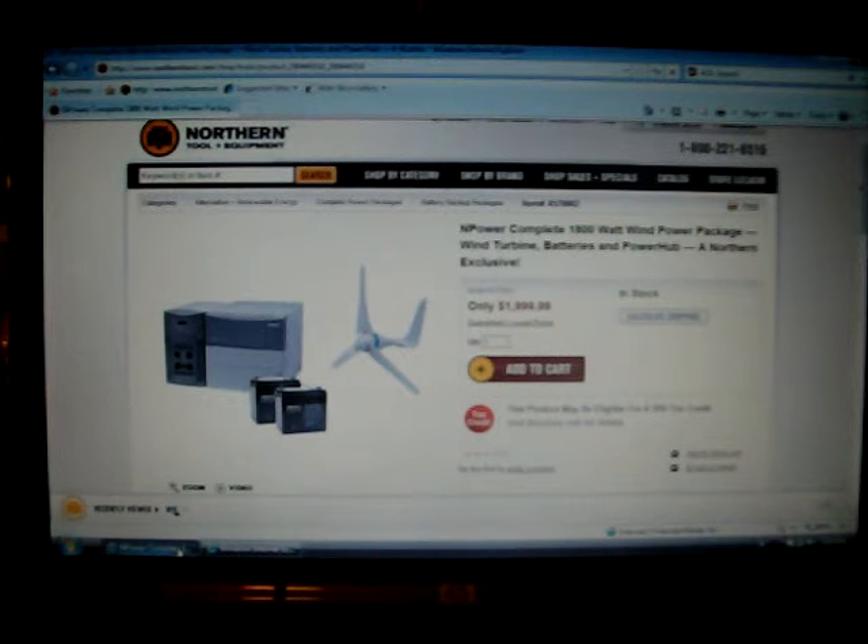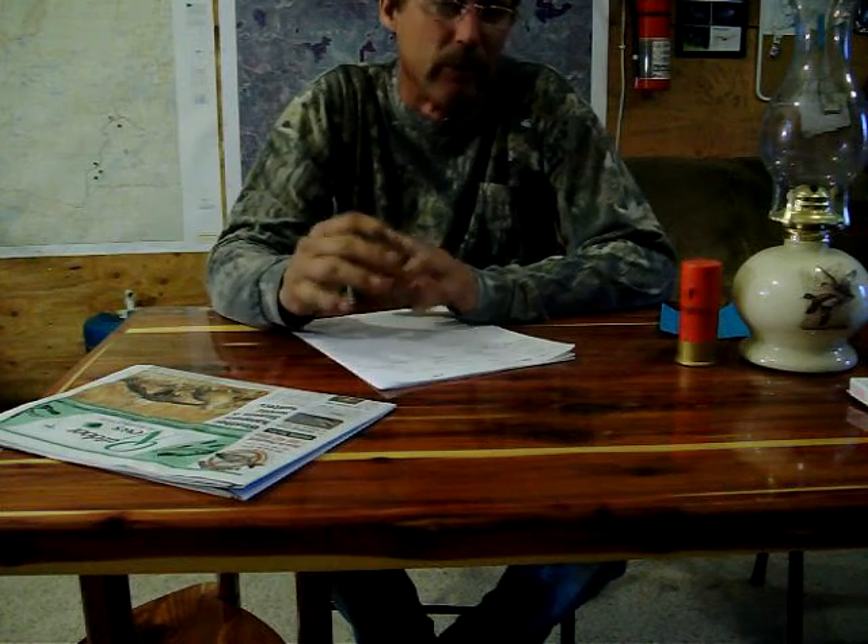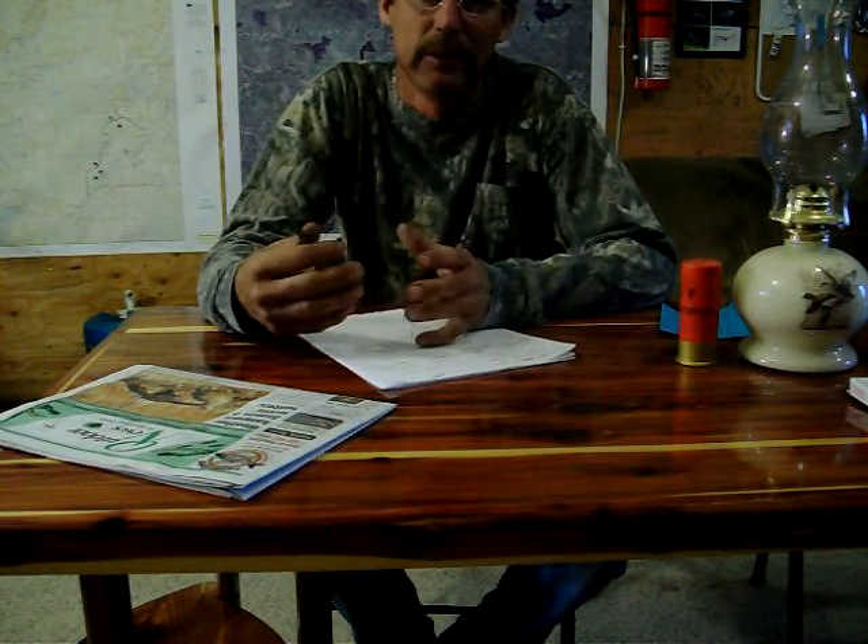Whatever it does, you can hardwire it into your house or use the four plug-ins on it. For me up here, I'm just looking for something halfway cheap that would make power, and I think this would be great. I kind of want the wind and Zachary wants the solar, and since it takes them both, it'd be perfect.